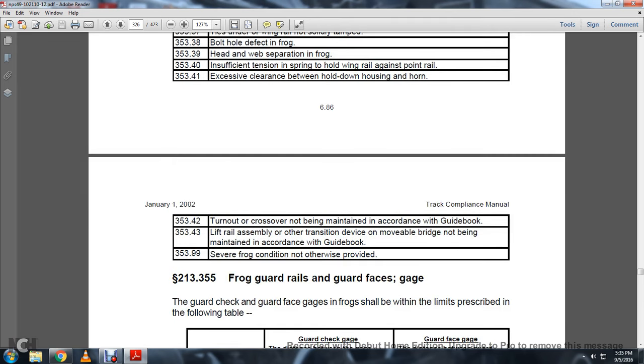Also defect codes 353-42, 353-43, and 353-99: 353-42 — Turnout or crossover not being maintained in accordance with the guidebook. 353-43 — Lifted rail assembly or other transition device or movable bridge not being maintained in accordance with the guidebook. 353-99 — Severe frog condition, not otherwise provided.